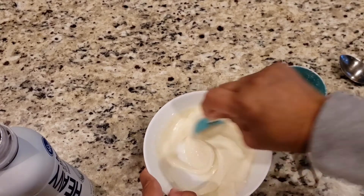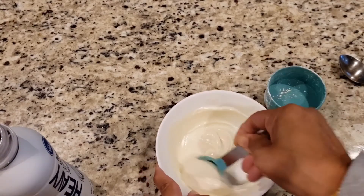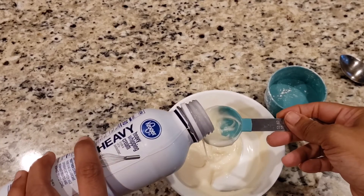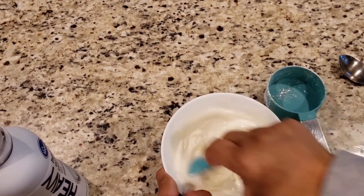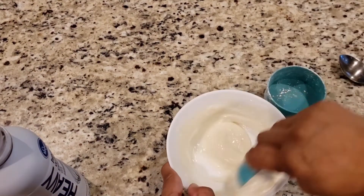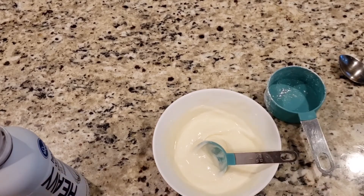I'll be back once the crescent rolls are ready to top them with the glaze. You can make it a little lighter, but don't add too much milk or heavy cream, otherwise it will become too loose and won't spread nicely.